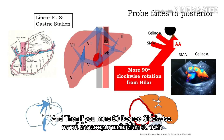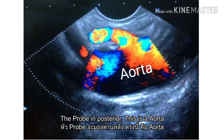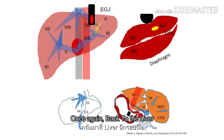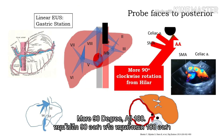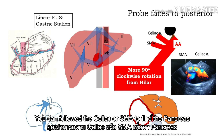And then if you move 90 degrees clockwise, the probe is in the posterior position. This is the aorta, and the first takeoff — the celiac. The second one is the SMA. One scan to the liver: 90 degrees — hepatic hilum. More 90 degrees, or 180 — the probe is posterior here. You can see the aorta, celiac, and SMA. You can follow the celiac or SMA to find the pancreas.